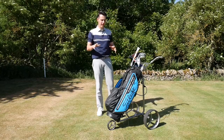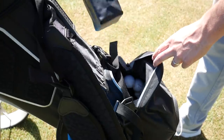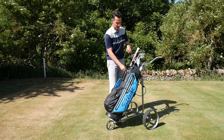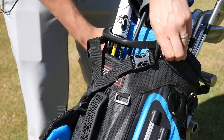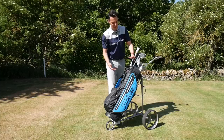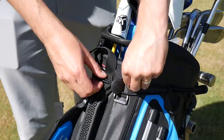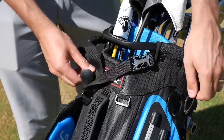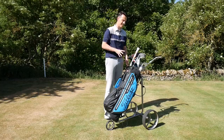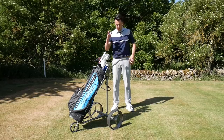Some golfers might be put off by that cable, and it's also going to take up some space in your bag — if you have a bag where space is at a premium, that's going to be a problem. The other thing I don't really like is the design of the bungee straps. The tension on these is quite high — I've got a stand bag which isn't the biggest, and even I'm struggling to reach around and get the strap secured. If you've got a bigger bag it'll be even more difficult, and because the tension is so tight you've got to be careful when undoing it because it could easily whip up and hit you in the leg.